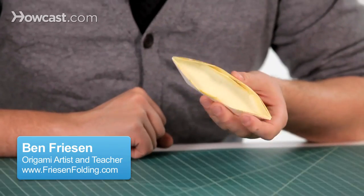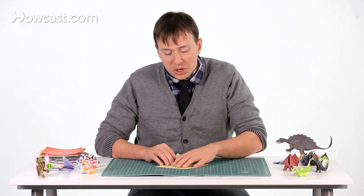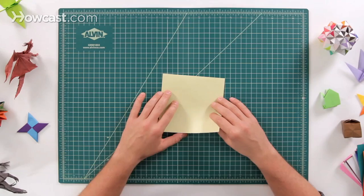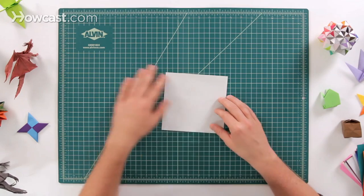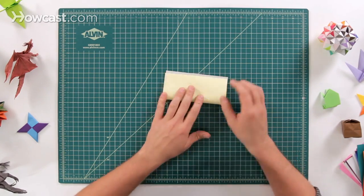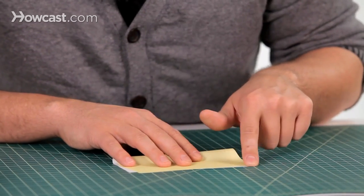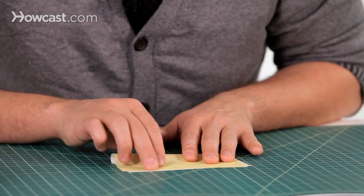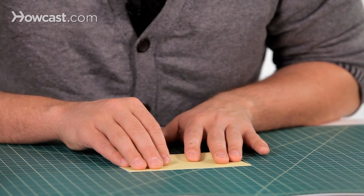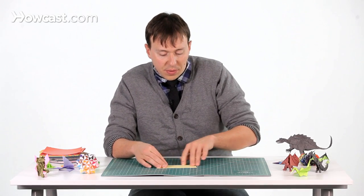This is a video for creating an origami boat. The first step is we're going to take a sheet of paper and start with the white side up. We're going to make a book fold — take the bottom edge and fold it all the way up to the top edge, making sure everything lines up nice and precise so there's no extra white paper showing. Then make a nice crease fold on that.